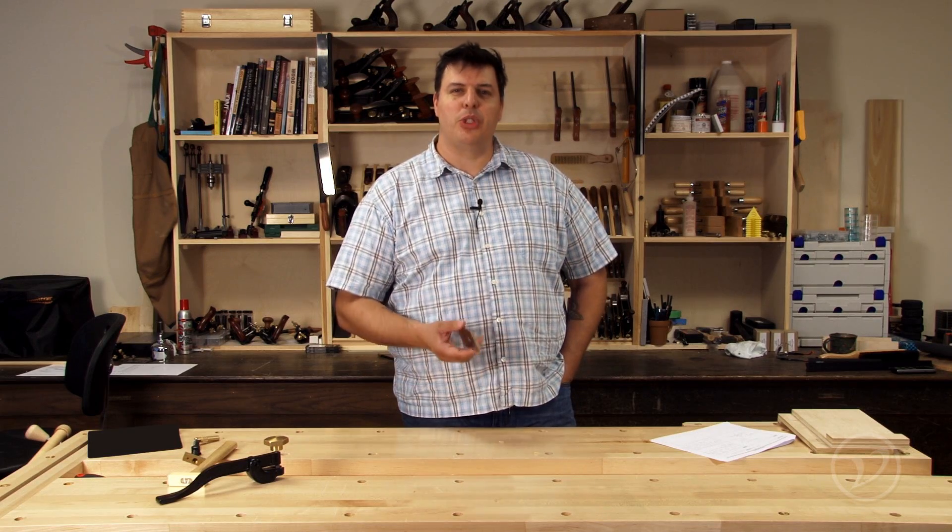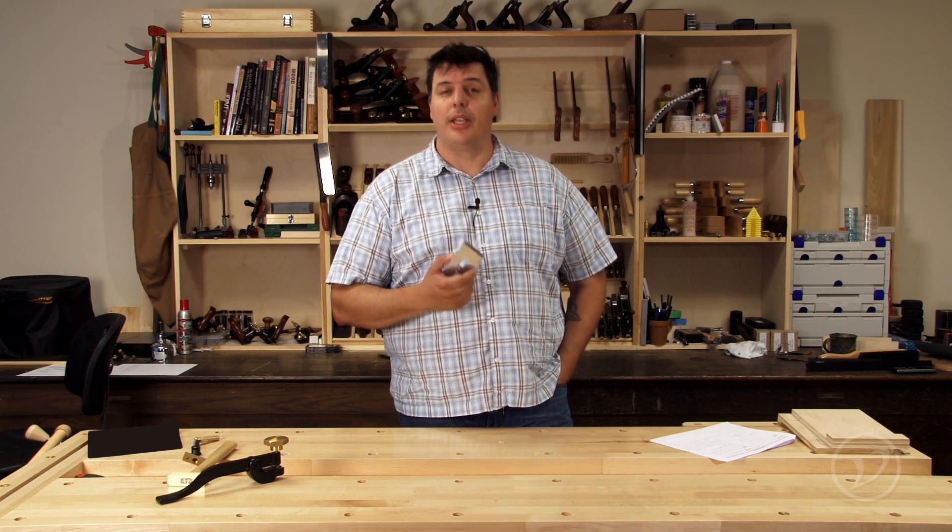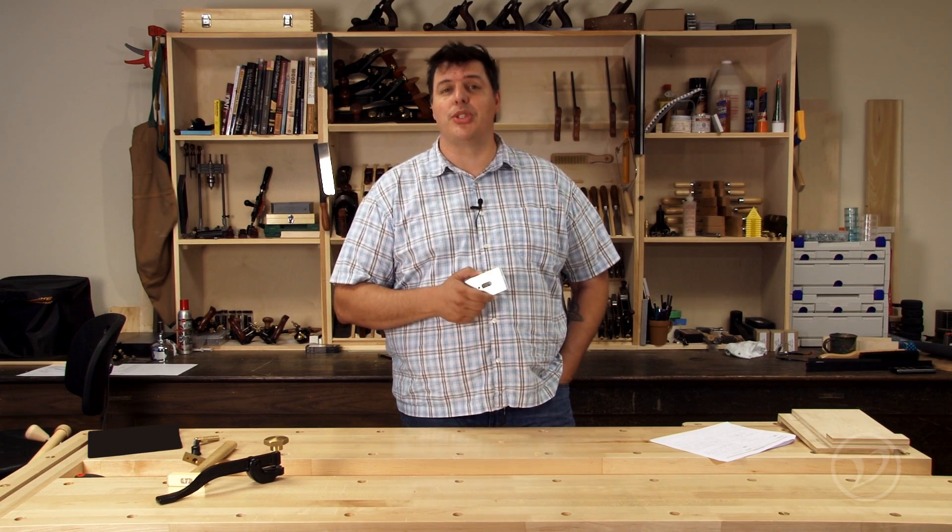Finally, a balance between edge retention and ease of sharpening. PMV 11 has earned a spot in my shop. Give it a try — it may earn a spot in yours too.